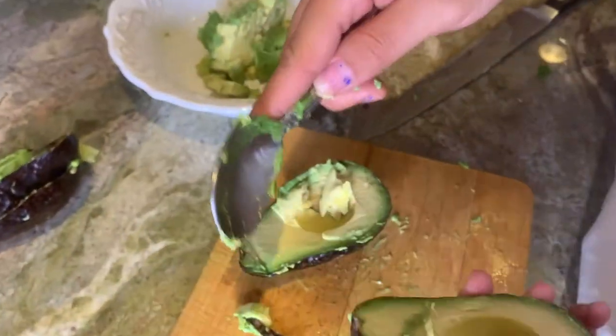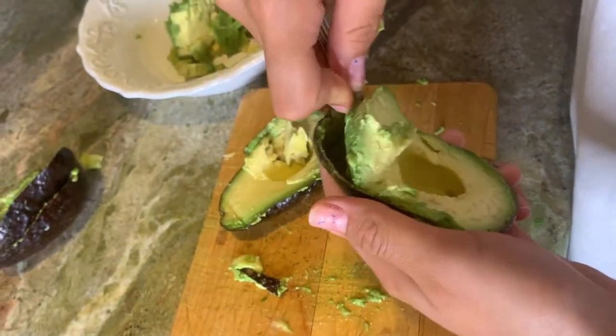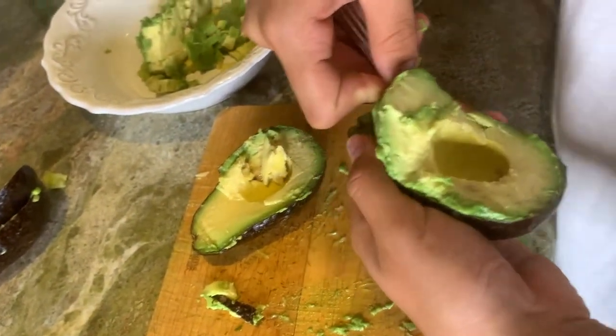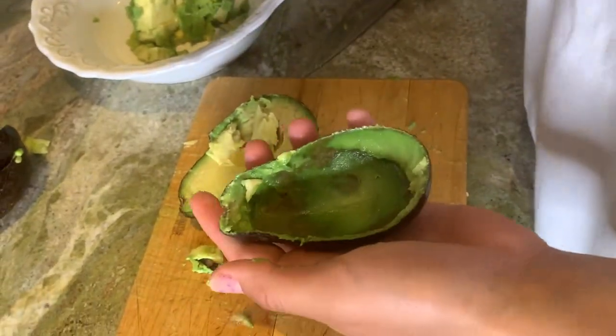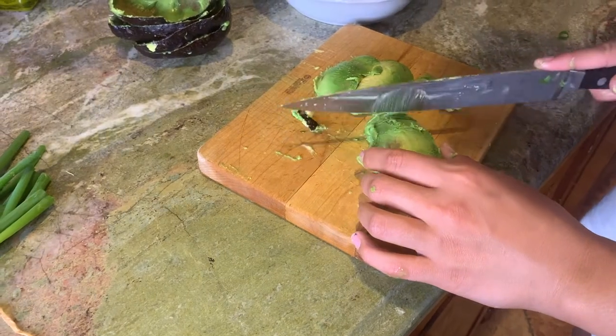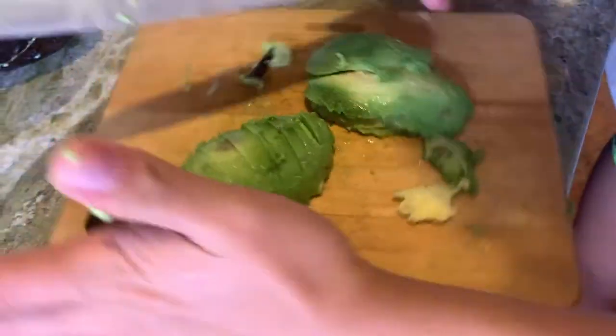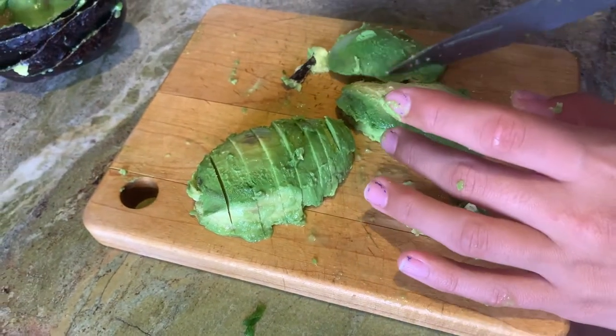Scoop out your avocado. Look at this - I'm going to get all of it. No, you're going to cut it up - dice it. Cutting avocado is fun.